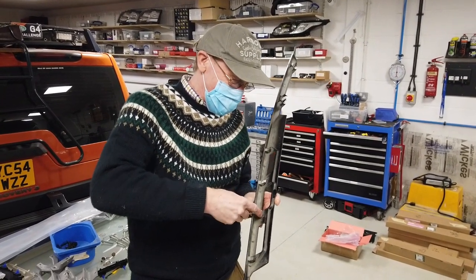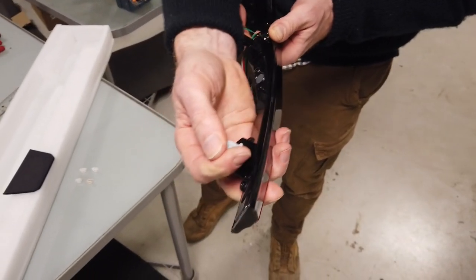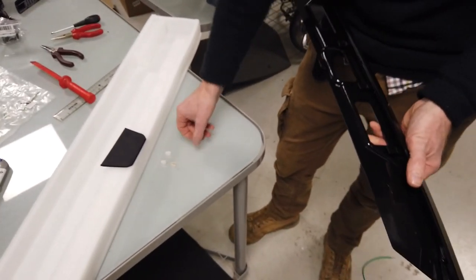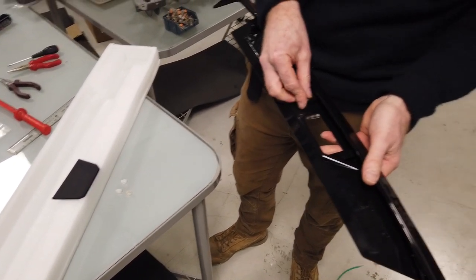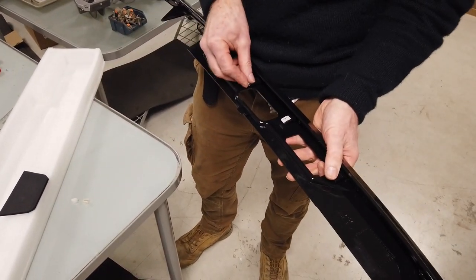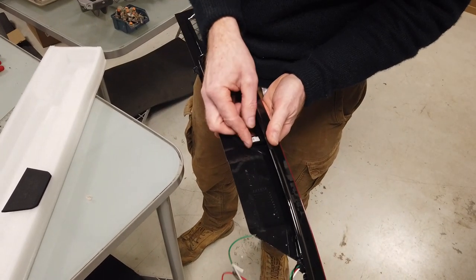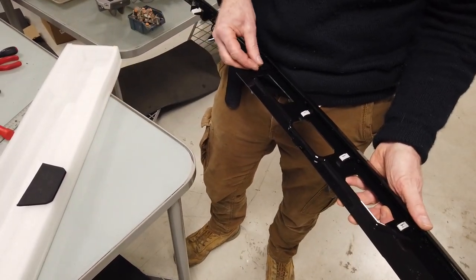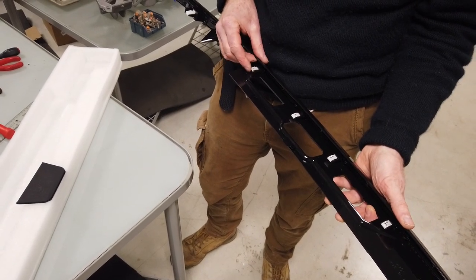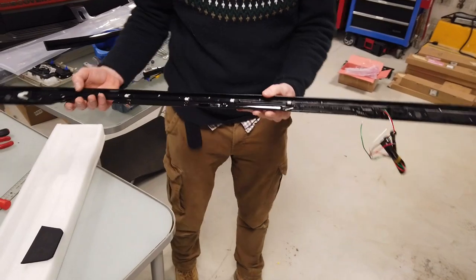Right, let's get these off. So when you've got the clips off you've got to just put those on, and these little ones go on here. They're clicking nice. I think some of these clips have lost their mojo a bit.